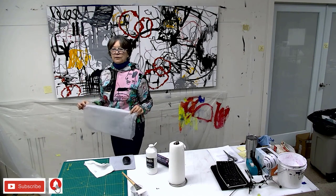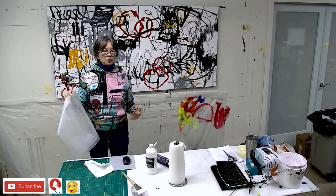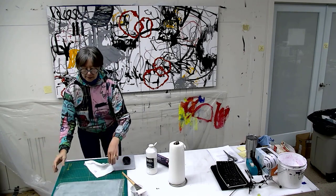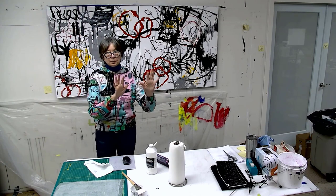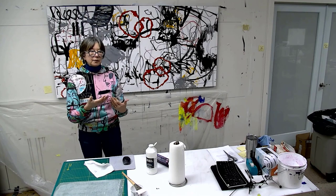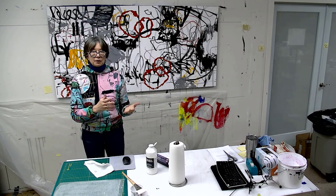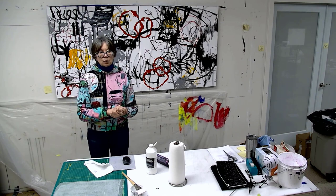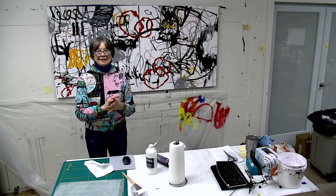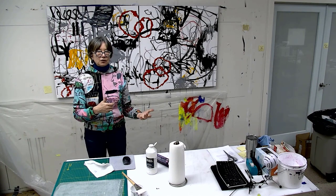I could be using a fixative, but fixatives require really heavy ventilation and they're much more hazardous to your health. So I prefer this sort of thin layer — you put it on top, you blot it, then you lift it and let it dry. If it takes multiple layers, you always want to test it before you go in with anything like acrylic that might make some of these water-soluble dry marks run or blur. It's just good to test it before you're ready to go back into your water media.